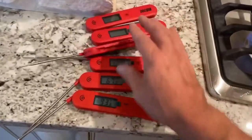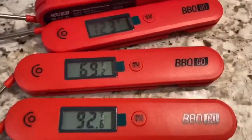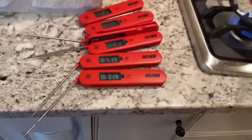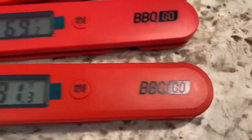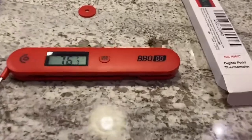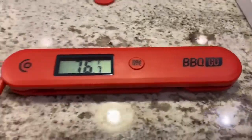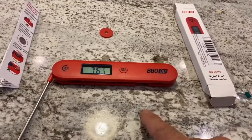Not bad at all — under 10 bucks, man. That's a champion deal. You better jump online and get you some. Inkbird Barbecue Go. Okay, so I've got the new Barbecue Go thermometer. Let me run it through some tests and show you what comes with it. The battery comes with it, but it's not installed, which is a good thing.